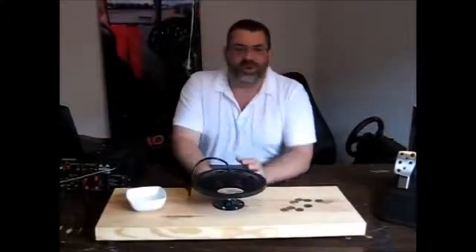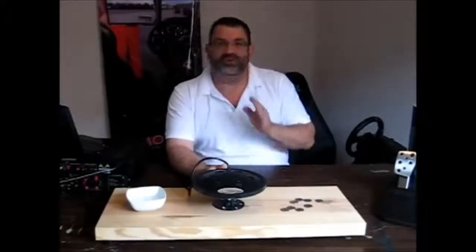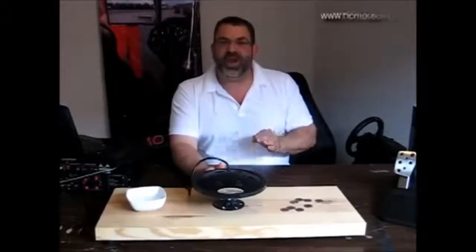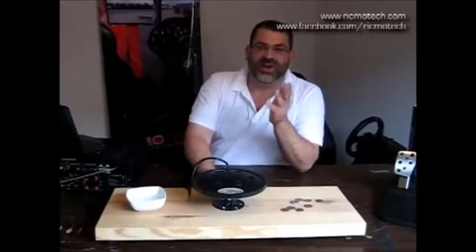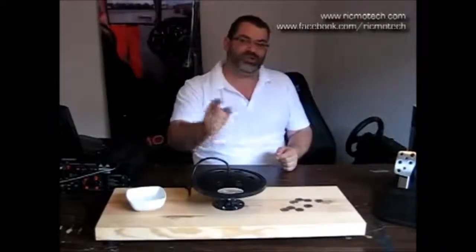Now that you've seen what a Clark Synthesis tactile transducer can do, you probably want to try out a racing simulator equipped with one for yourself. If you'd like to try out one of our Cheetah racing simulators, contact us via our website or like us on Facebook to find out where we will be exhibiting one of our Cheetah racing simulators next. If you've built your own sim racing setup and want to add the immersion of tactile sound, go to our website to purchase a Clark Synthesis tactile transducer today.